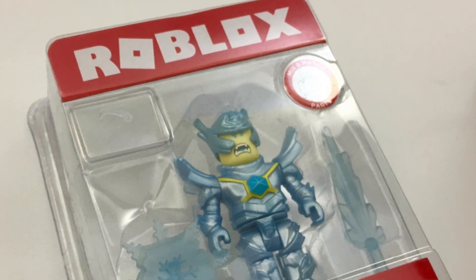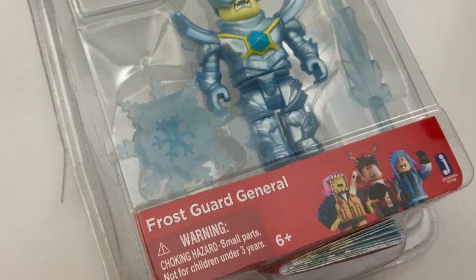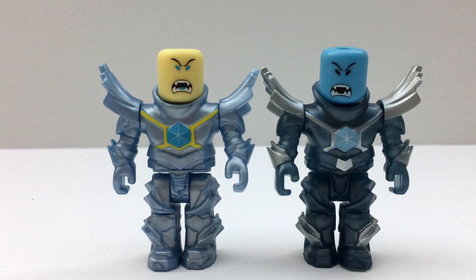So this is the old original Frost Guard General toy. Today I'm opening both of them up and putting them next to each other so we can compare and see them up close.